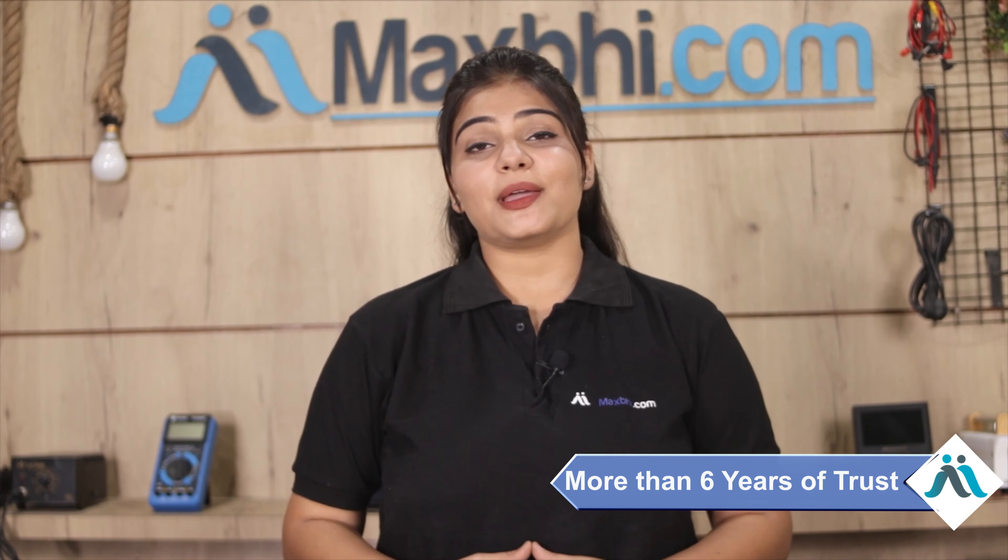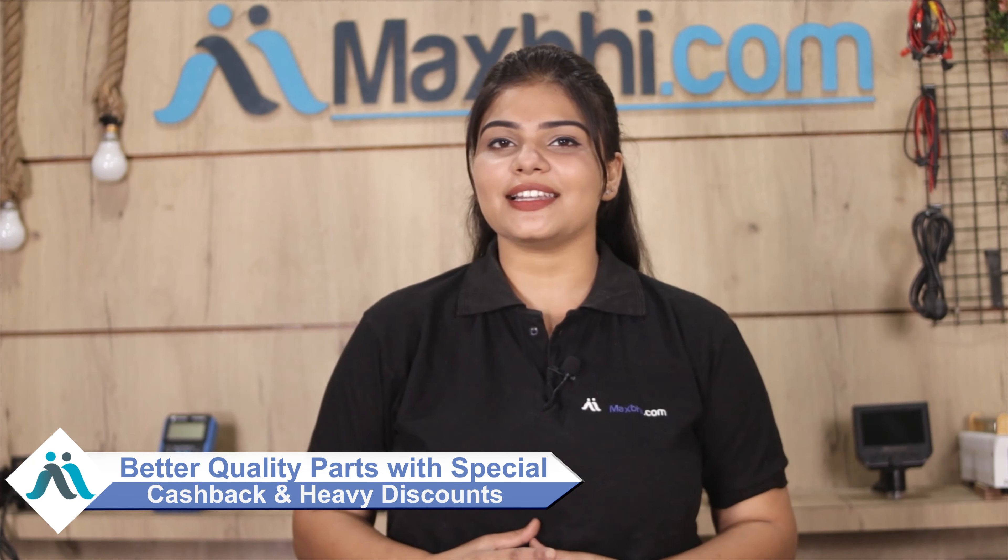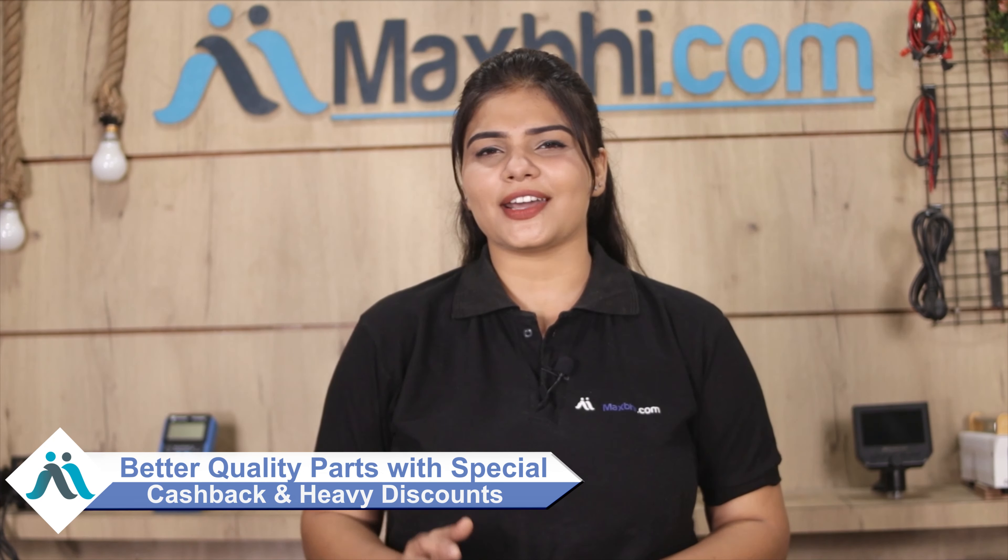MaxP.com has been serving customers for the past 6 years and has thousands of happy customers for their phone parts. Order now and enjoy special cash deals and heavy discounts, and use your phone with better quality parts.